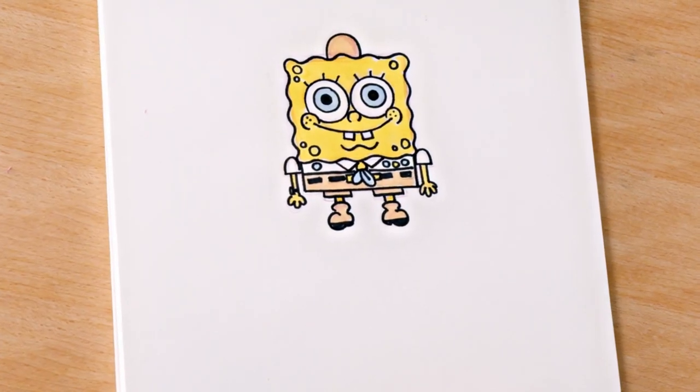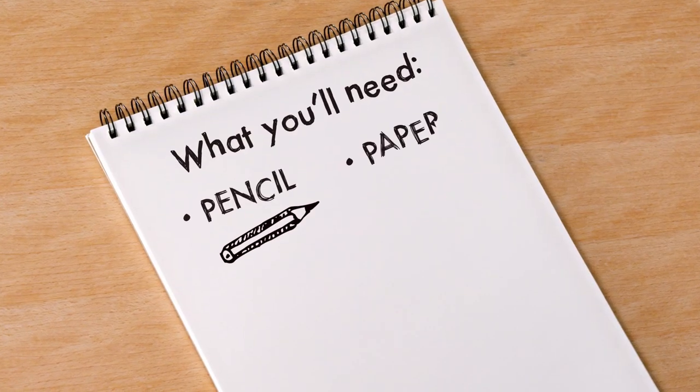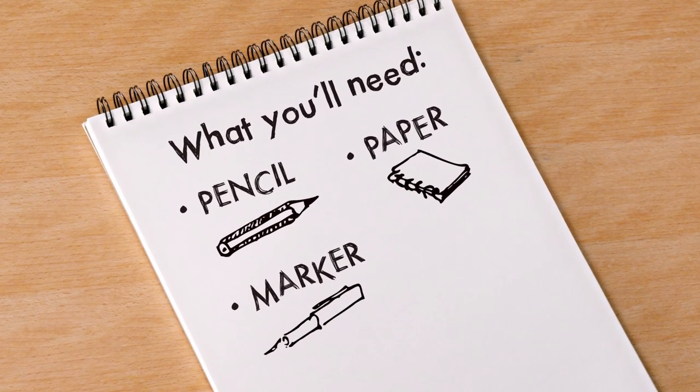So today we're going to be drawing young SpongeBob. We're going to use pencil, paper, marker, and an eraser. And you can erase — honestly, erasing is my favorite thing. Feel free to take it slowly, pause, do anything you need to.